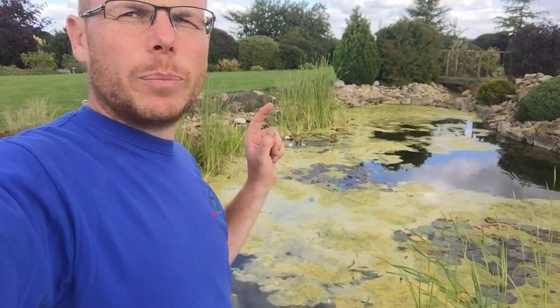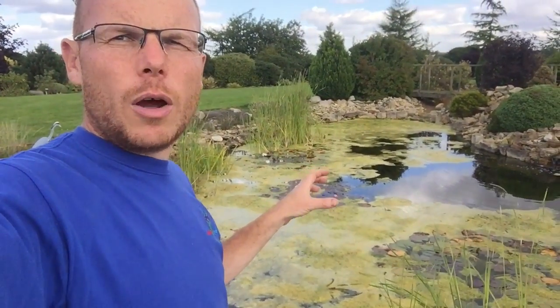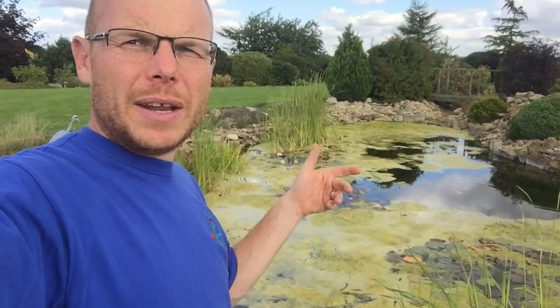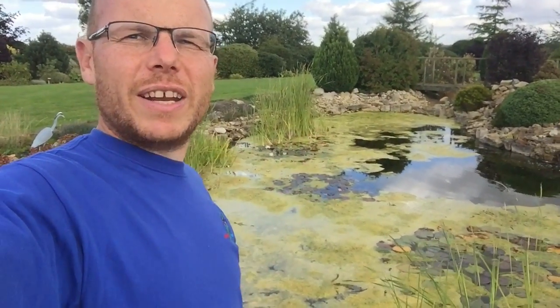When we finish today, we're going to put in some Bio Lake, which will basically just help with the nutrient load. Obviously we can't get rid of all of it - we'll get rid of the majority of it, as you'll see in the next video when we've finished and we're putting in the Bio Lake.